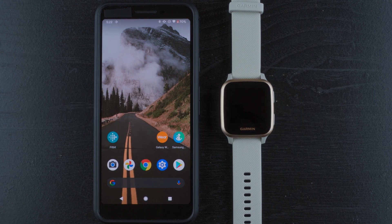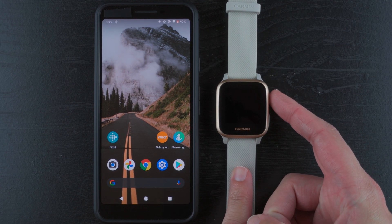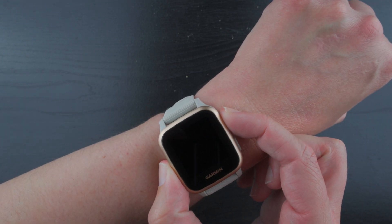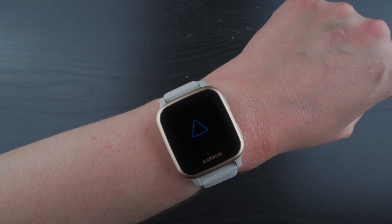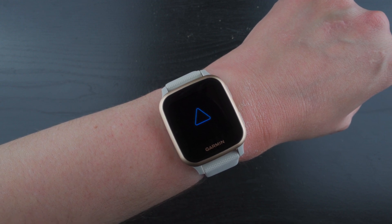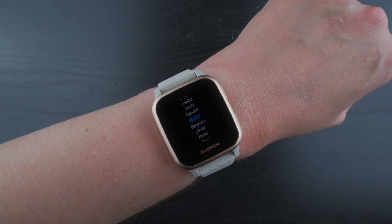So the first thing, if you haven't turned it on yet, there are two buttons on the side. You will press and hold the top button for a few seconds. You should see a blue Garmin triangle logo, and after a few seconds their little intro animation should appear. After that, you should have this list of scrolling languages appear on your screen.